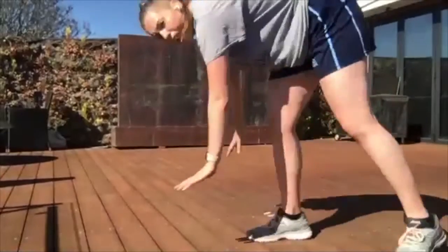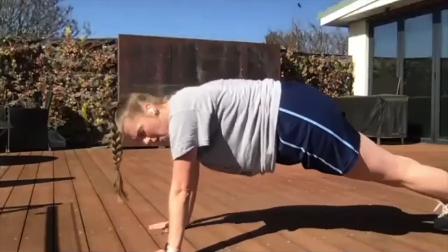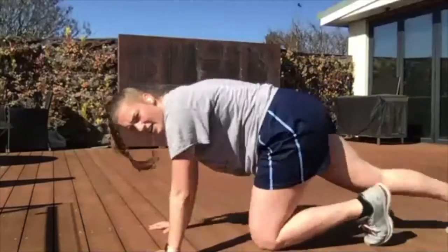Our next one is mountain climbers. We're going to be down in our plank, hands underneath shoulders, and we're going to be running on the floor — bringing our knees up nice and high. Three, two, one, let's go! Try and keep your back as straight as you can. Zach, put your hands on the floor, not your elbows. Imagine that you're sprinting — drive those knees up really high towards your shoulders. Five, four, three, two, and one. Awesome work.